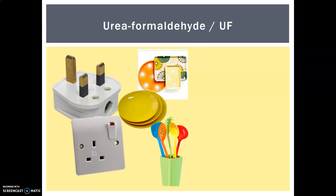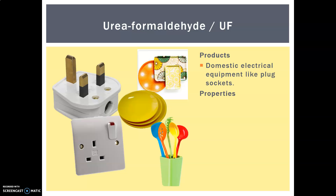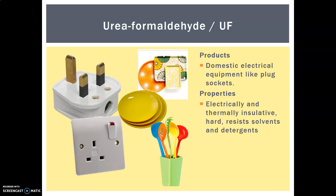Next is urea formaldehyde — make sure you remember this one. There's our classic plug. Products include domestic electrical equipment like plug sockets, and also tableware, similar to melamine formaldehyde. You can see there are similar names and quite similar uses — quite a few overlaps. Its properties include being electrically and thermally insulative; it's hard and resists solvents and detergents, which also makes it good for tableware.